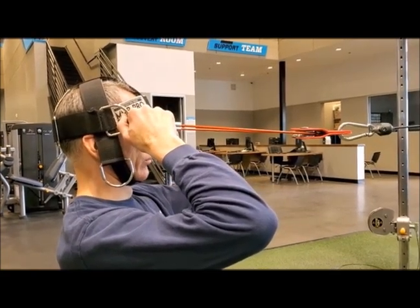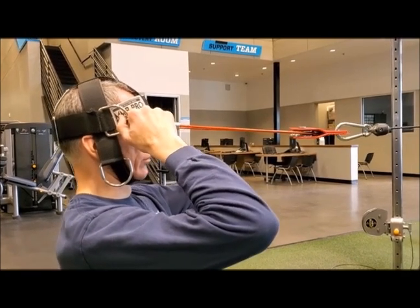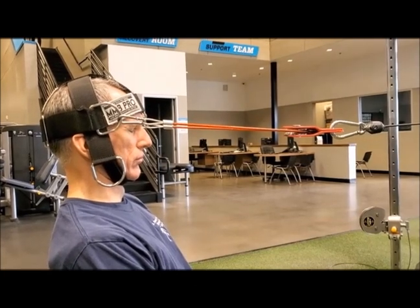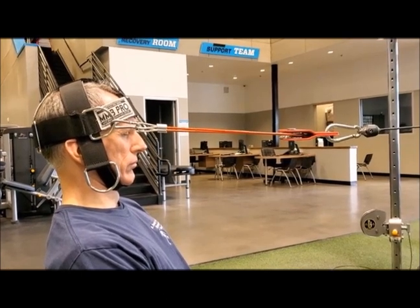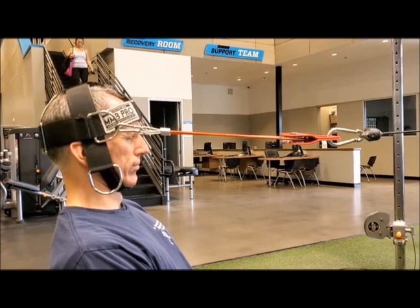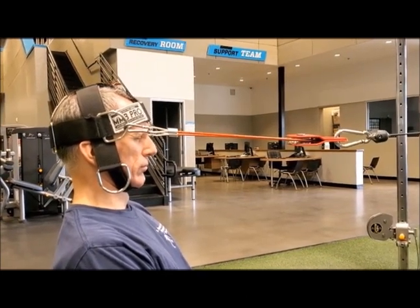Proper technique is essential for this exercise. The last thing you want to do is injure your neck when you are trying to strengthen your neck. Having a strong neck is very important in preventing injuries, preventing recurrence of injuries, and rehabilitating injuries. Having a strong neck has also been found to be important in preventing concussions.